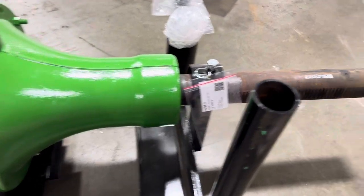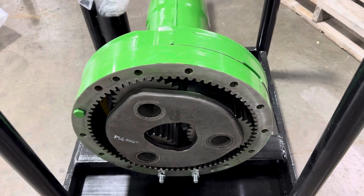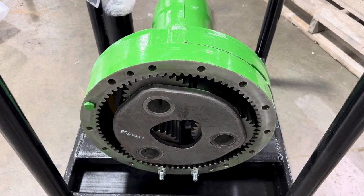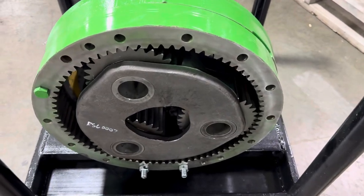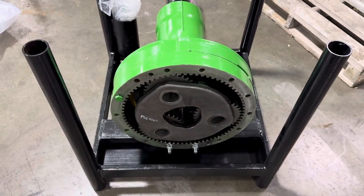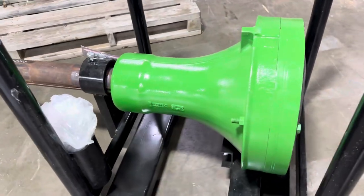John Deere 8 series rear final drives — this is for the small horsepower models: 8100, 8200, 8110, 8210, 8120, and 8130. It's a 100 millimeter shaft, the smallest one in the category. It comes with your ring gear, planetary gears, carrier, and a pinion shaft right there. It comes on this custom stand, bolted to it — swap it out, we get your old core back, and that's about it for the axle.